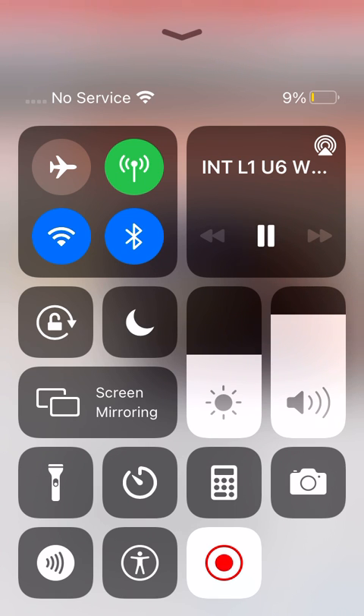And some digraphs. S-H, ship, sh. T-H, some, th. Great. And our glue sounds. A-L-L, ball, all.